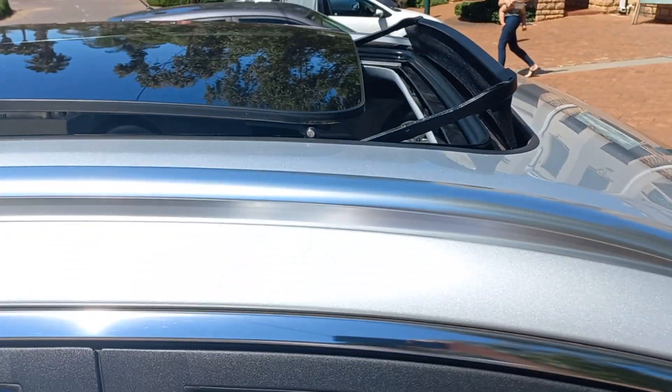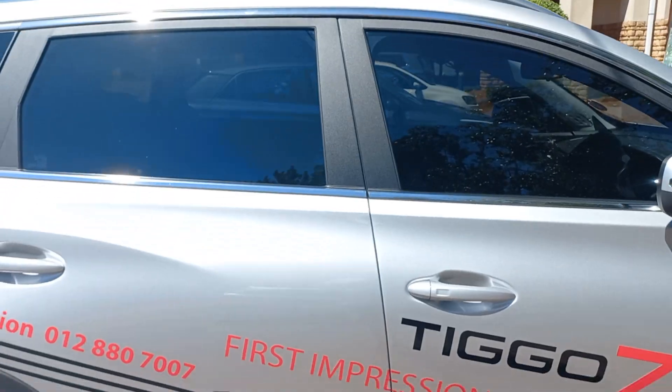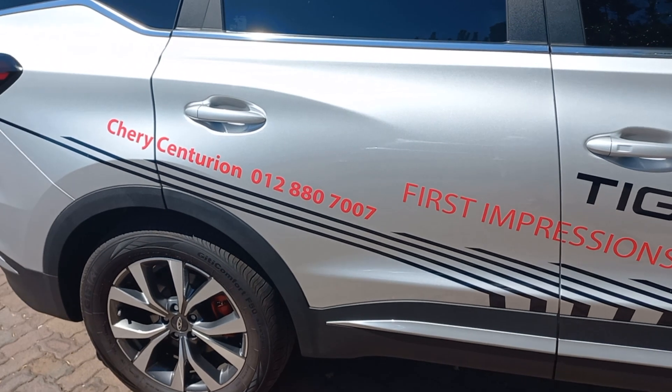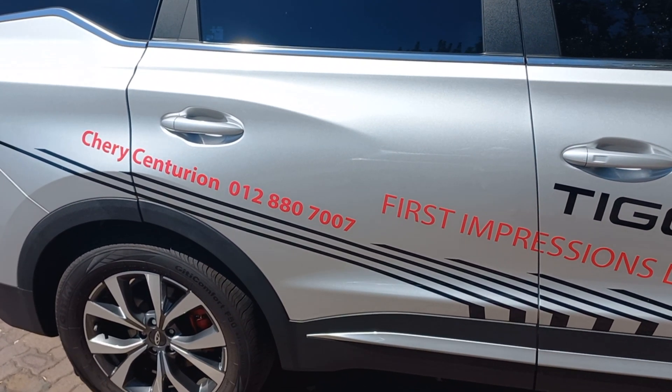Press close and you'll see it closes the sunroof. Awesome, thanks guys — more and more videos to follow! Cheers, have a great day, and please go speak to Centurion Cherry — they've helped me a lot with all the stuff. Cheers, bye!